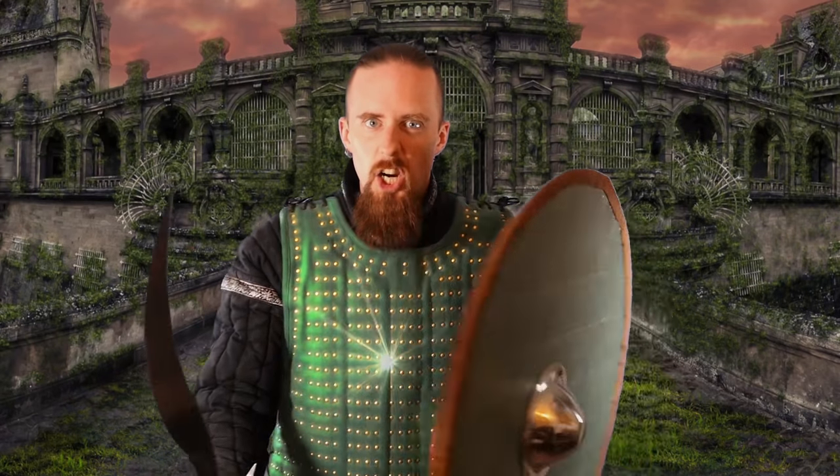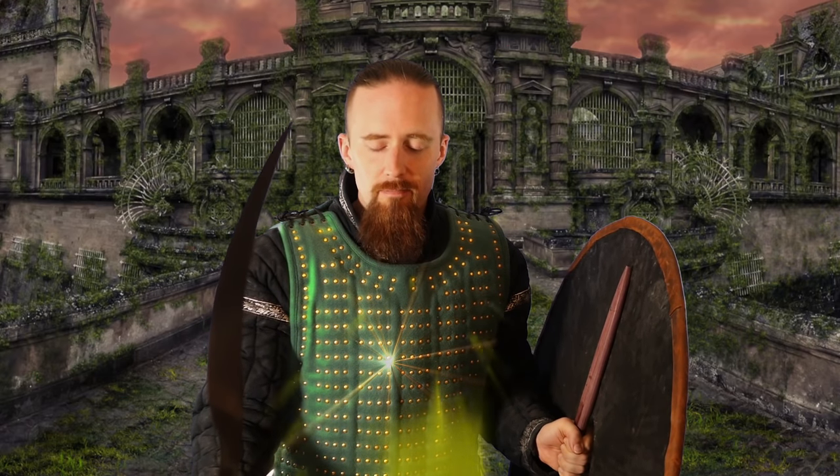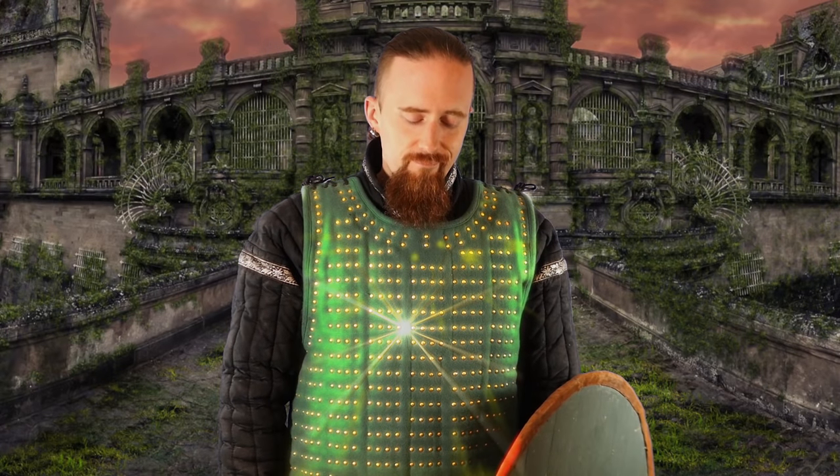Oh, hi. How do you like my armor of mesmerization? You know what? On second thought, shit's too fabulous for me. There we go. Needed more edge.